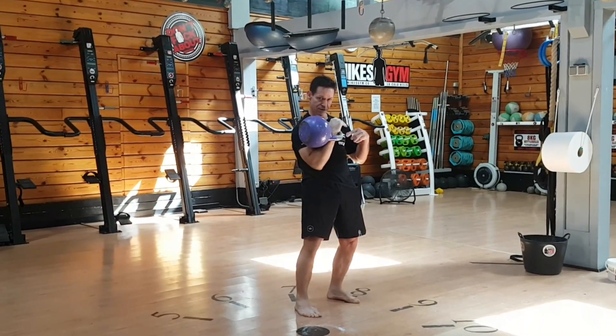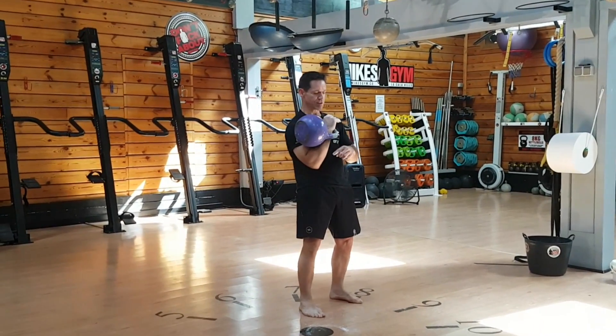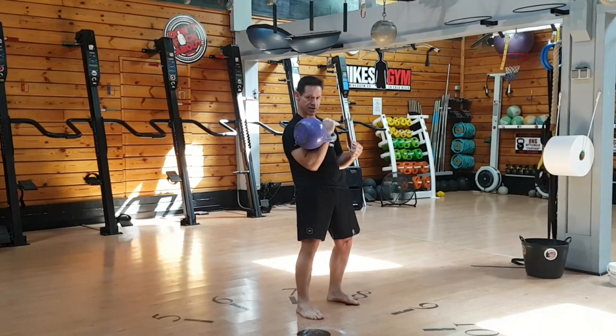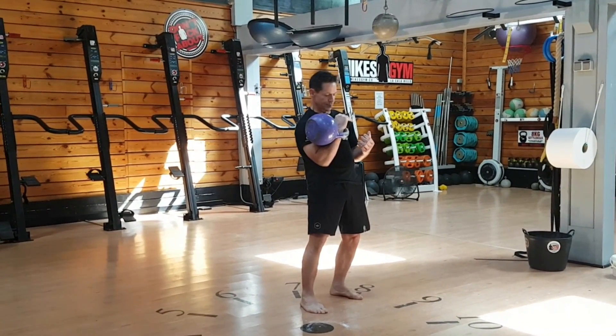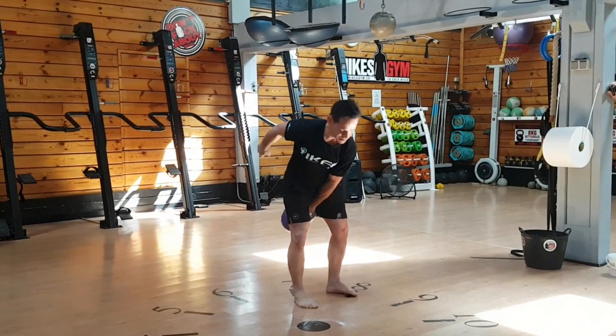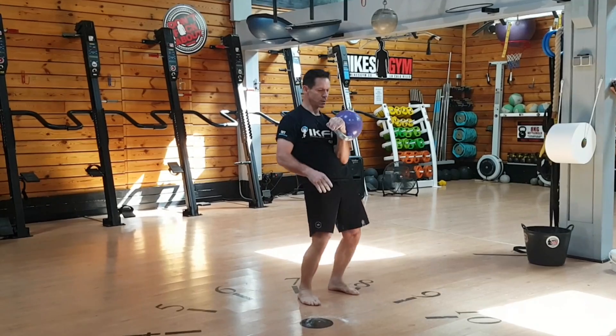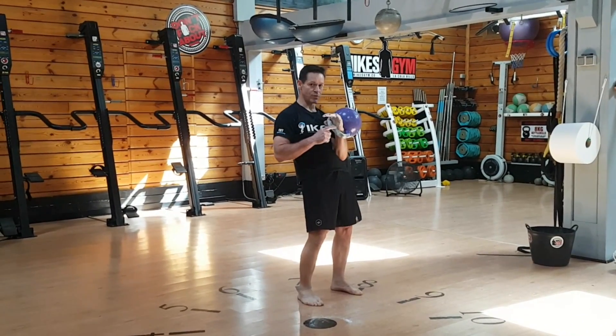Two minutes. So you finish the 16 reps but still have time — you have to stay until the two minutes is finished. If you change earlier, that would be a disqualification. Same thing on the other side: 16 reps in two minutes.